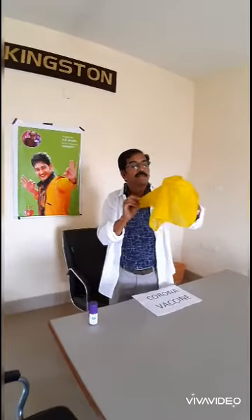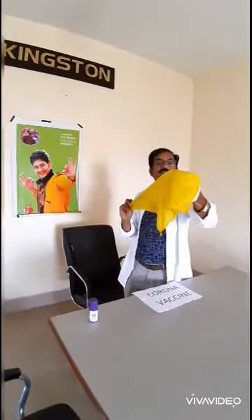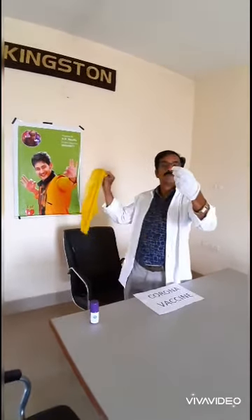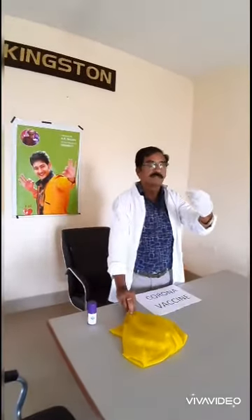See whether the virus has entered into our body through the skin or not. Through the skin, it has entered.